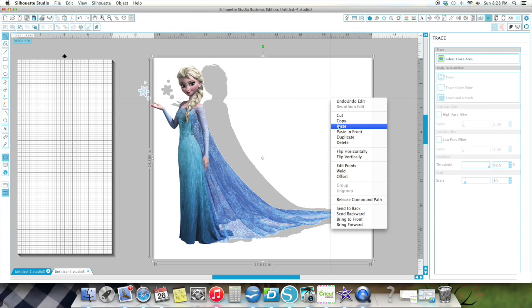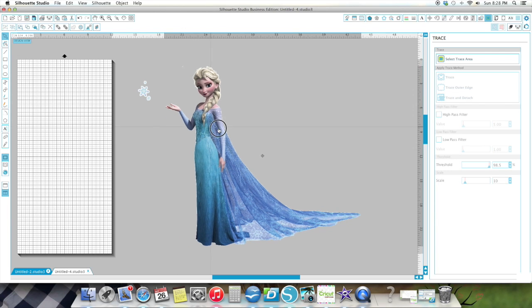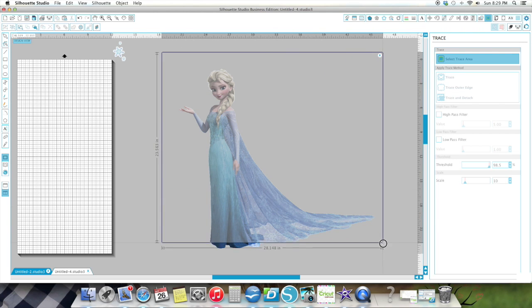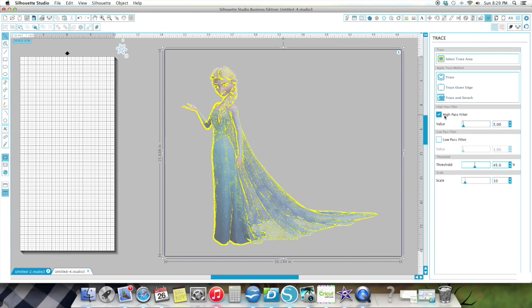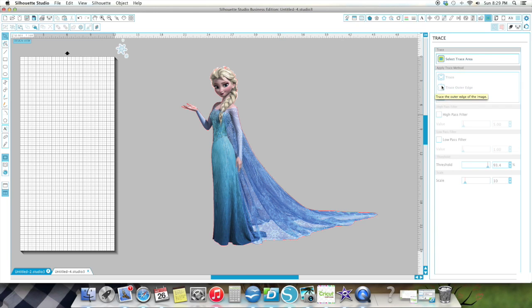Now I'm going to take this white away and delete it. There — I've got her image. She's kind of scraggly around the edges there. Let me see if I can tune her up a little bit. I'm going to move some pieces aside and do a trace to see if I can get her a little bit crisper. Let's try a Trace Image and see if that cuts some of that white away — I did the Trace Outer Edge.